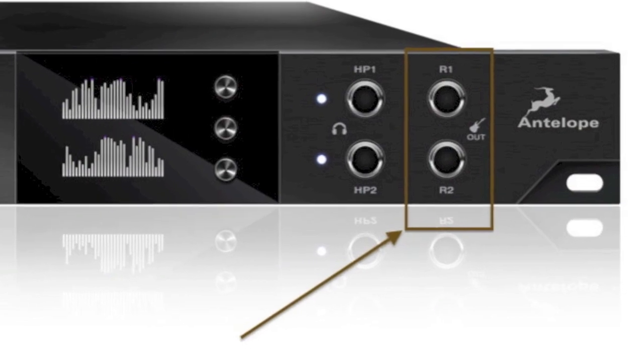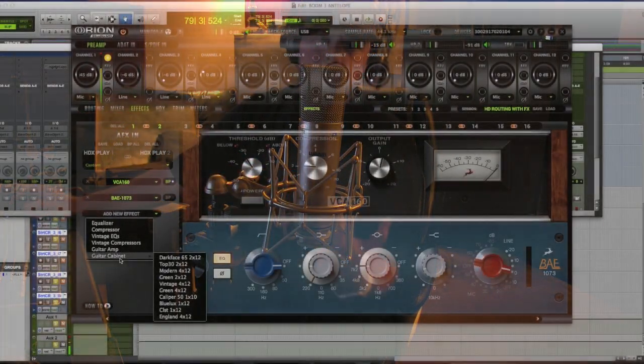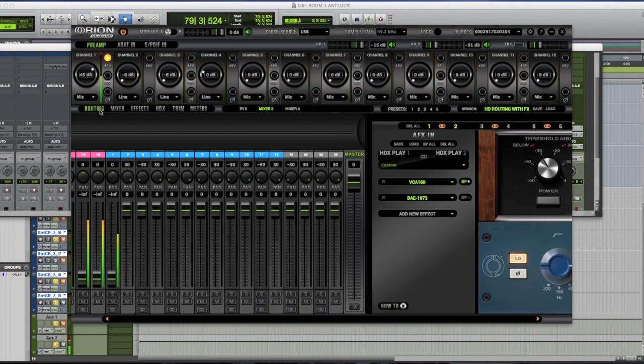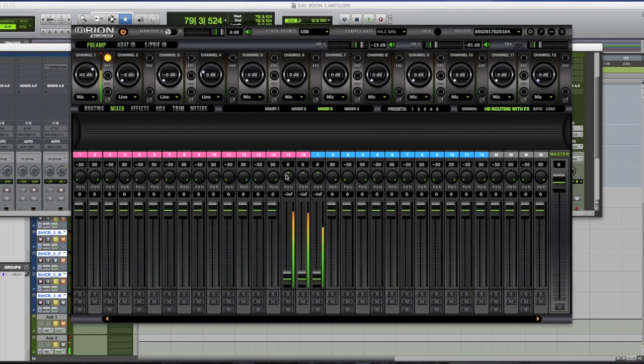I want to reach out to my friend Freddy DeMarco — an amazing guitar player who plays all over the world — and I want to investigate the reamping: we'll send a signal out, reamp with some really amazing amps, and bring it back into the system. We'll also try to get Freddy to play some of the real-time effects guitar amps and guitar cabinets through the Antelope AFX. For a guitar player, that's phenomenal.